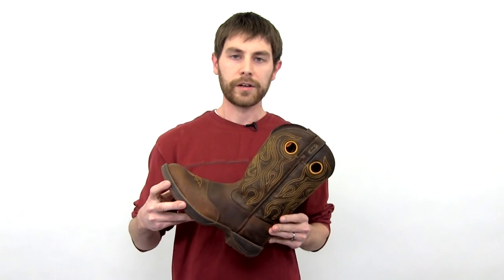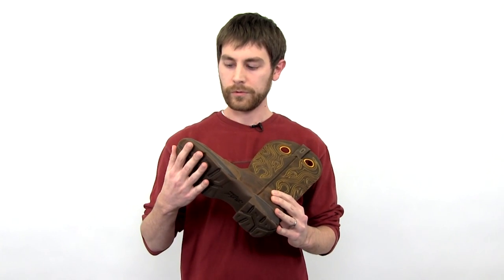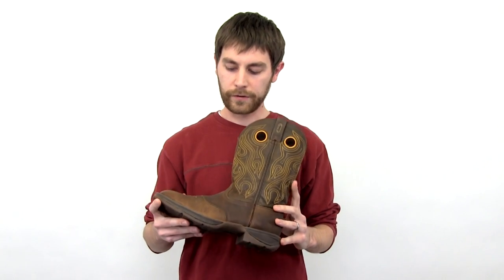This is the Rebel Boot by Durango. It has an athletic inspired outsole with a rubber bottom for added traction, and it's also very lightweight and very comfortable.